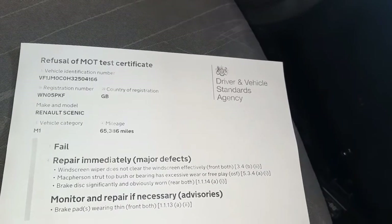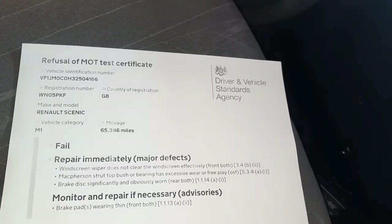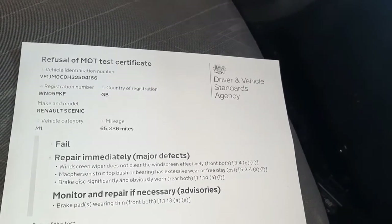On the Renaults, Peugeots, and French cars in general, the rear discs are usually quite expensive because they incorporate the wheel bearing in them. I'm just going to get this car jacked up and get the brakes done.